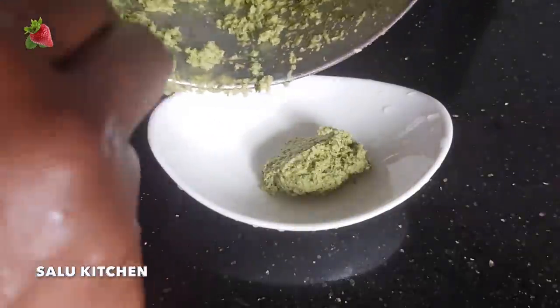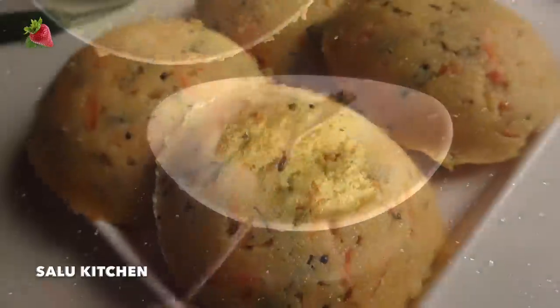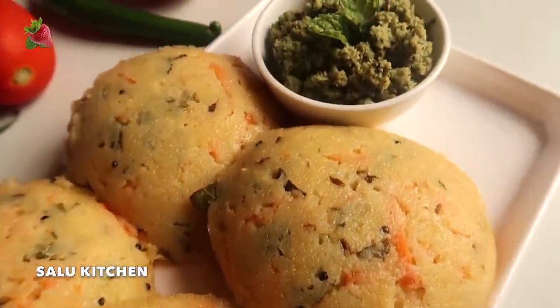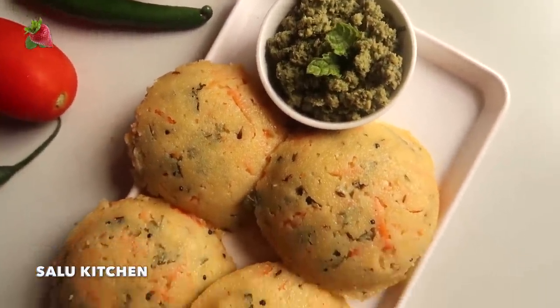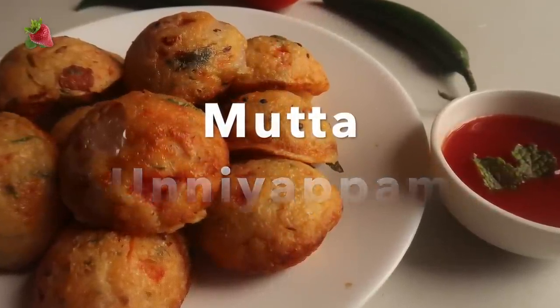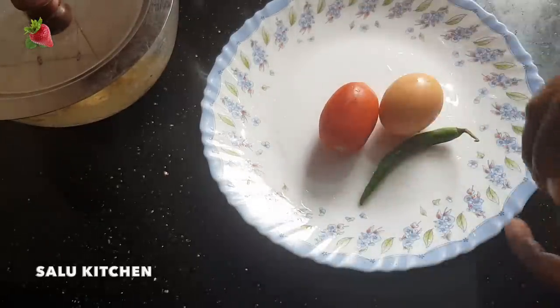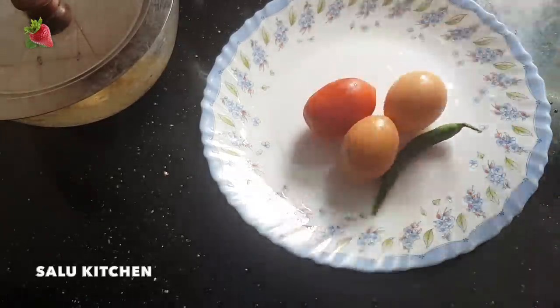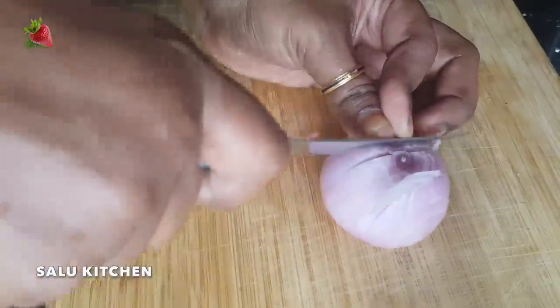Now we are ready for the chutney. I am ready for 2 tomatoes, 1 onion, and 1 tomato. We are ready to cut them.